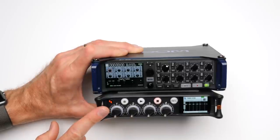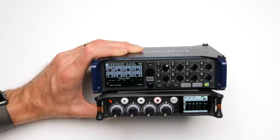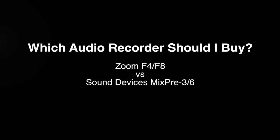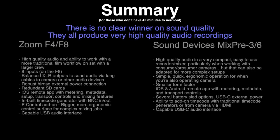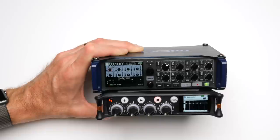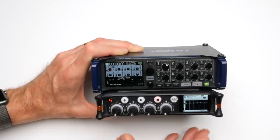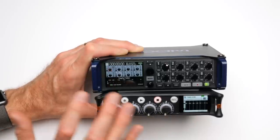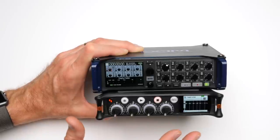One question I've heard a lot is: should I get a MixPre from Sound Devices or a Zoom F4 or F8? I'm sorry to disappoint you if you're looking for a very clear answer — there's no clear and easy answer to that question. That's good and bad. It's bad because there's no clear answer. It's good because that means there are two series of devices that are very, very good for about the same price range.